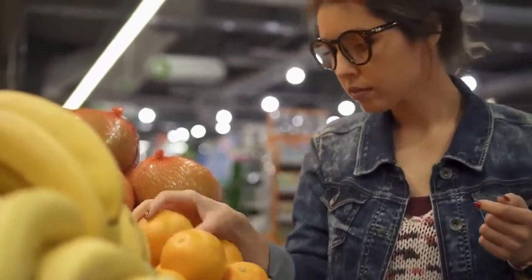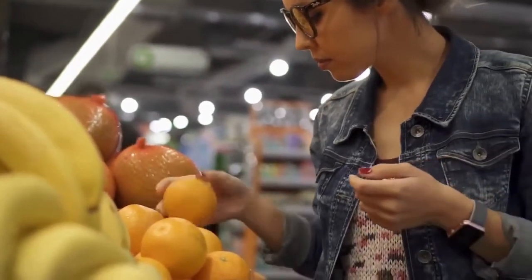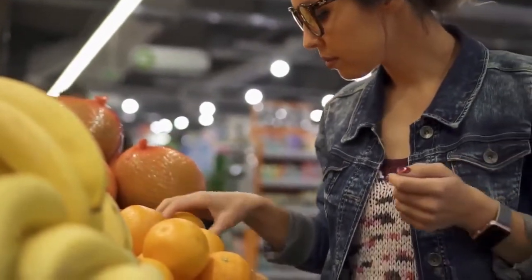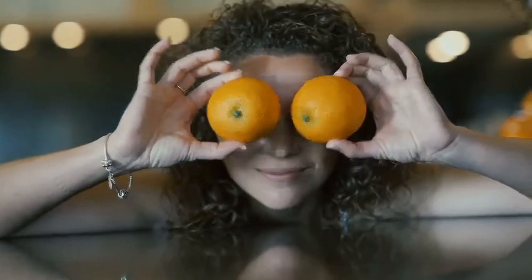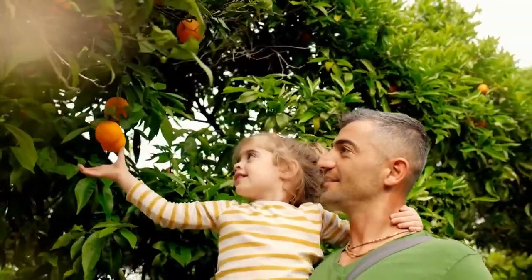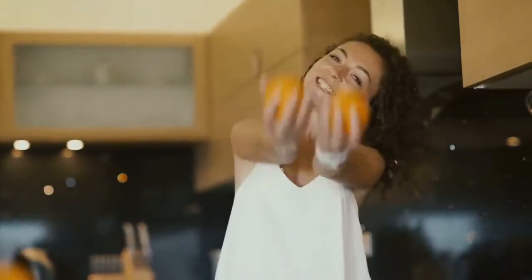If the orange passes the above testing, give it a light squeeze — the fingers should be able to bounce back without a problem. The orange should have an oval shape. If it is too round, the orange is under-ripe and will have a bitter taste.